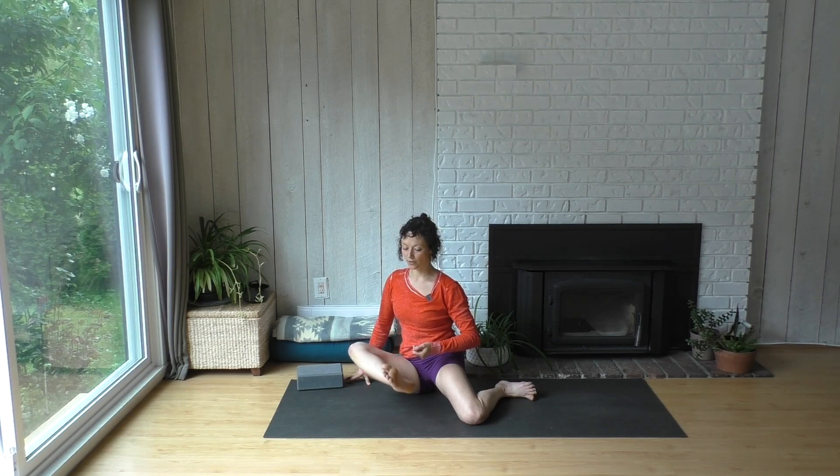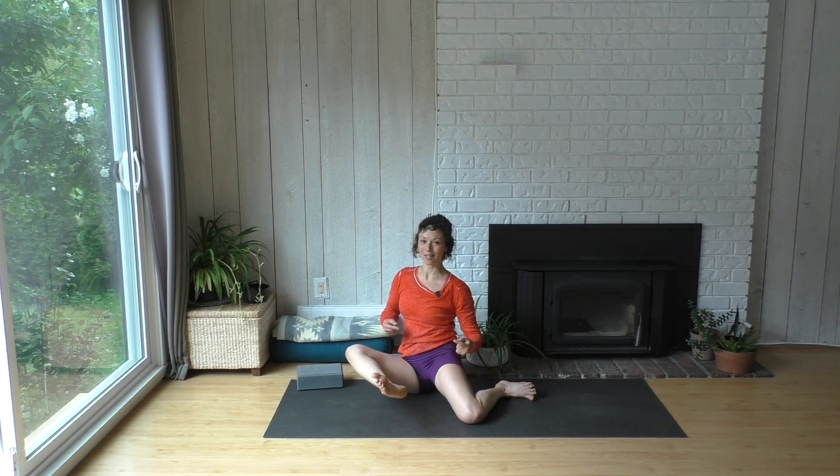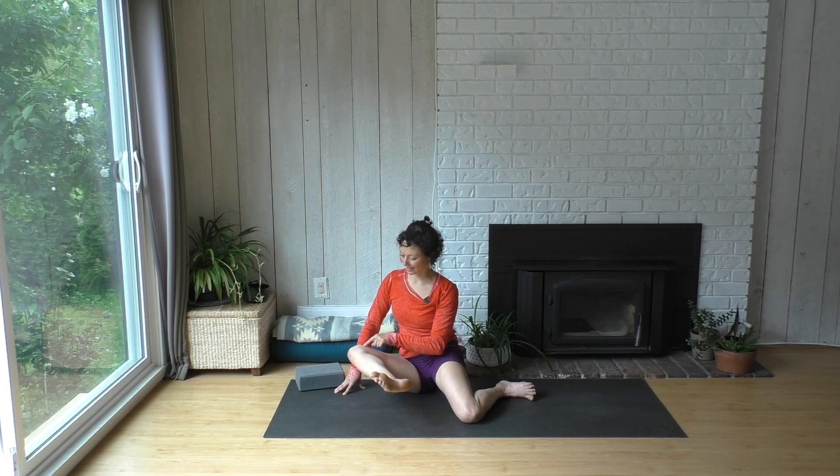Now we're going to un-point our toes and try to lift our right shin off the floor — the one in external rotation — for one. And if you can, try to take the knee away from you and the foot in towards you. Two, three. Hold it up. Maybe you're leaning way back or a bit forwards. Keep rolling it into external rotation — knee down, ankle in towards you. Let it go.